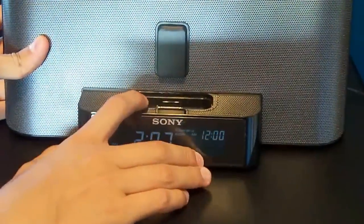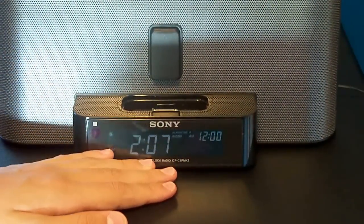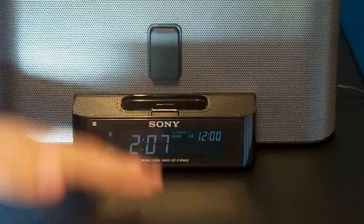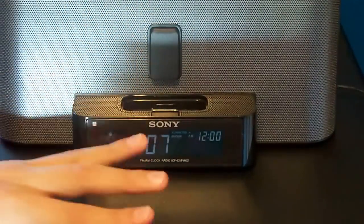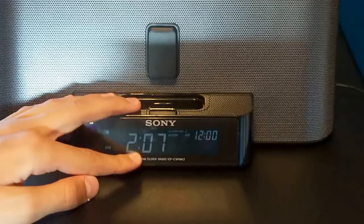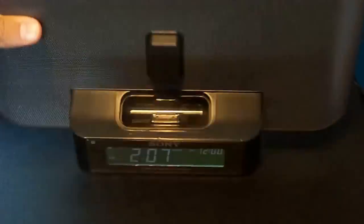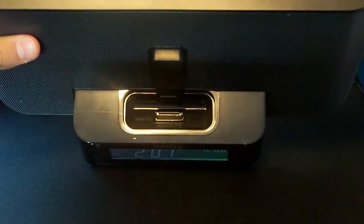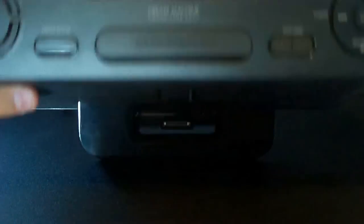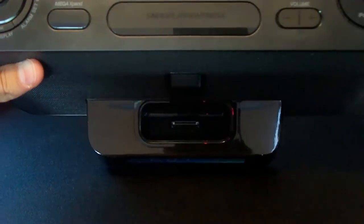Auto time set means that if you lose electricity, the time will stop, and then when it comes back on your time will stay the same, which is a cool feature of this machine. It is also an alarm clock with alarm clock functions right here.